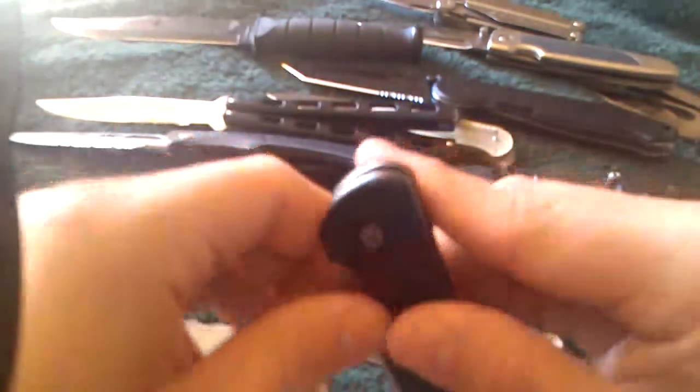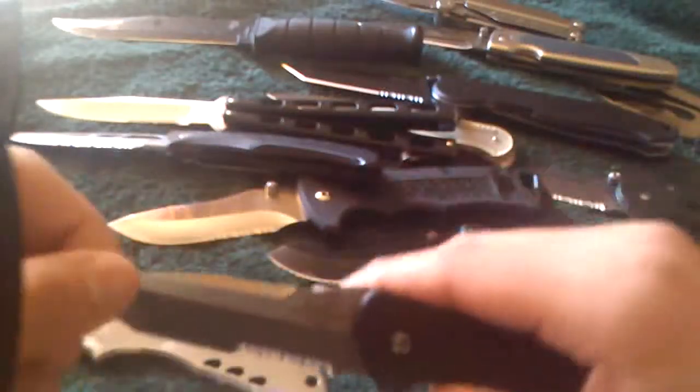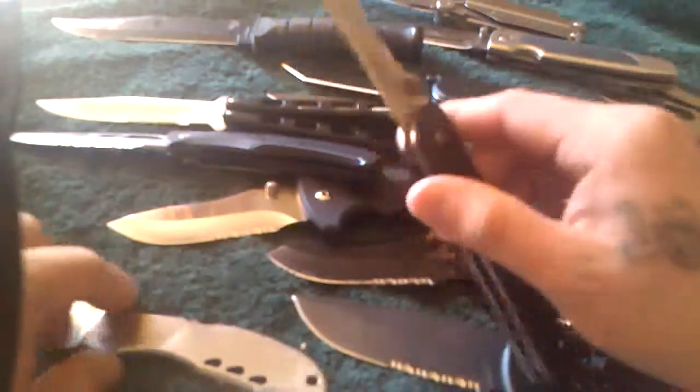If you're looking for good knives at a cheap price, go ahead and look at those stores. Flea markets, pawn shops — you might find something nice. I found all these knives.